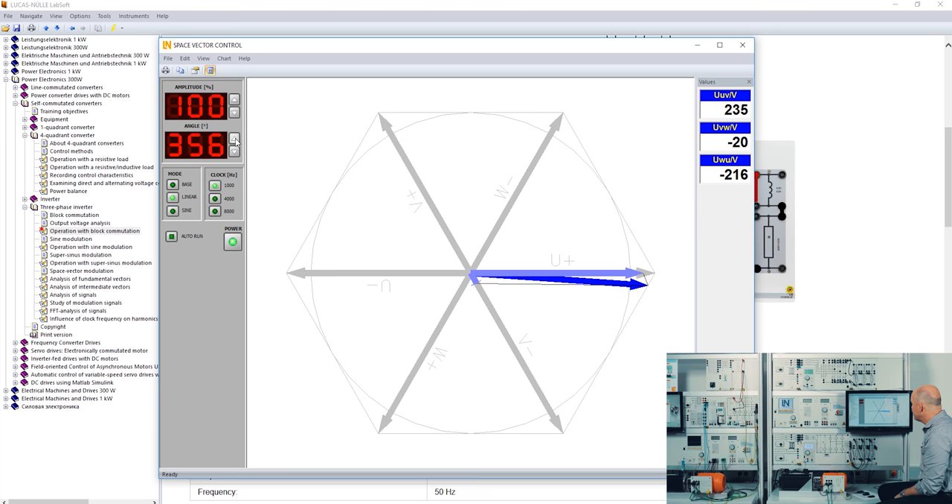Now I change the modulation to linear modulation. Additional neighboring base vectors are added, but the vector still runs within the hexagon. You can see the same behavior at the IGBTs and at the load. In the third mode — the sine mode — neighboring vectors are also used but the result is that the vector runs within the circle, which is what we want in reality to drive a machine with minimum harmonics.